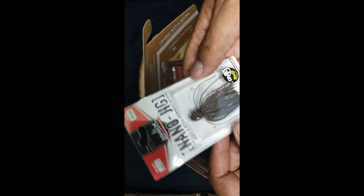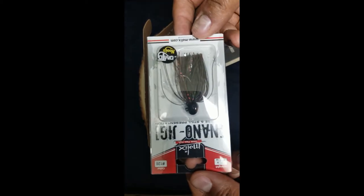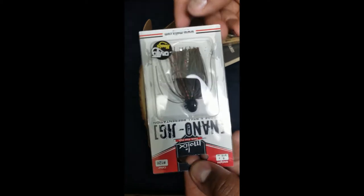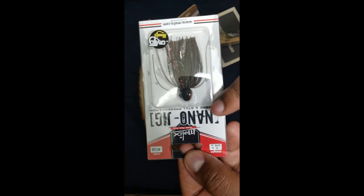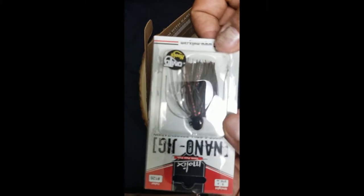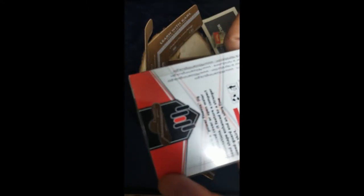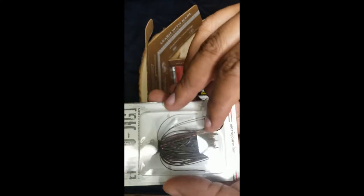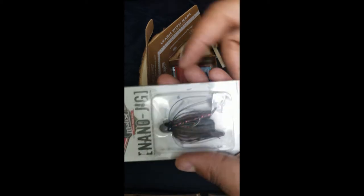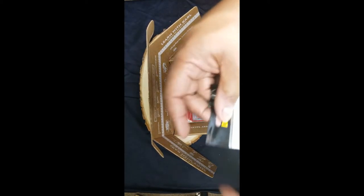We got a nano jig. I'm definitely not rigging this video — it's Midwest Fish Finesse TV, and we've got a nano jig. It's a lot lighter than a traditional jig — a traditional jig is three-eighths of an ounce. We're kind of looking forward to trying this out this spring. Good, a subtle approach there.